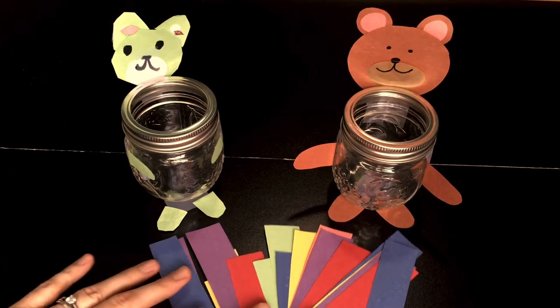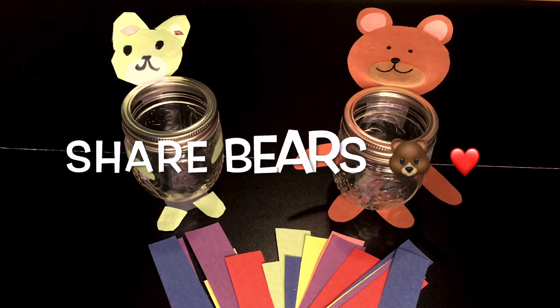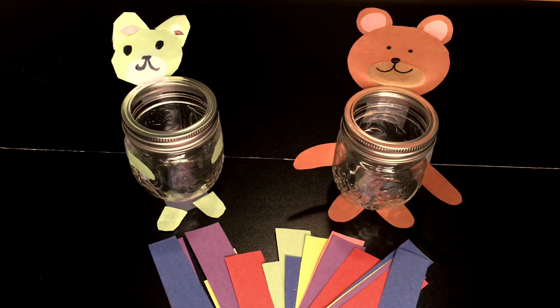Hello everyone! Today we are going to make share bears. It's a great way to have some fun and talk about sharing as a whole family.